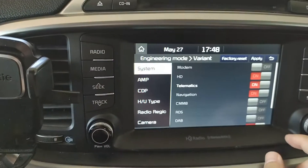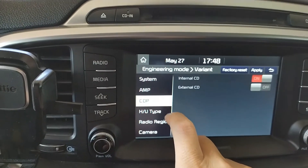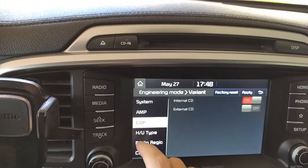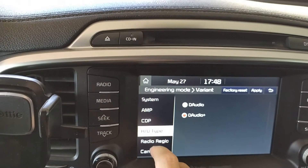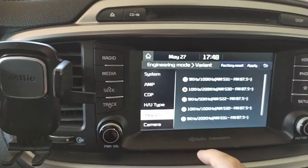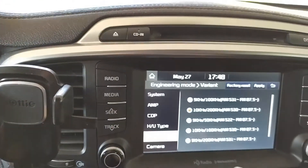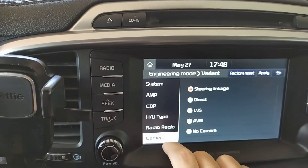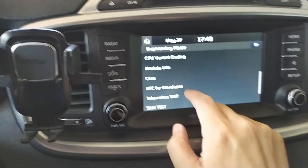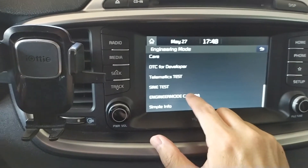You have a lot of choices: what kind of amplifiers, things like that, internal CD, external CD, head unit type, AM/FM radios, the frequency range, backup cameras — yeah, a whole lot of stuff. There's also telematics test, sign test, engineering mode, camera test — all kinds of stuff.